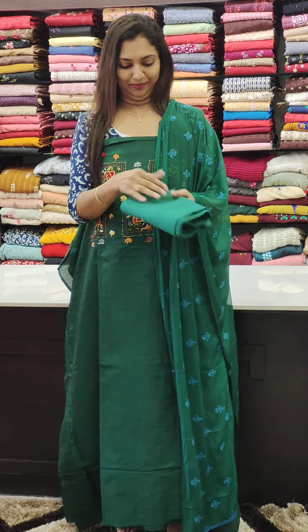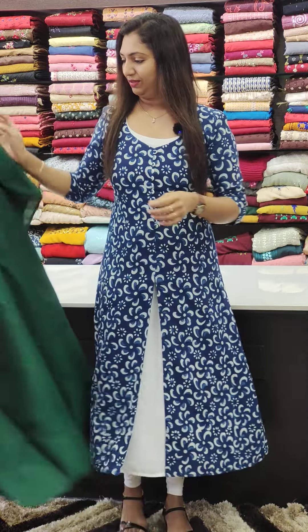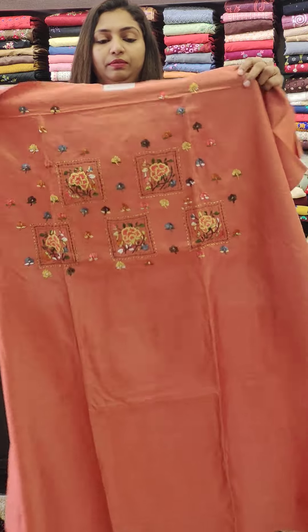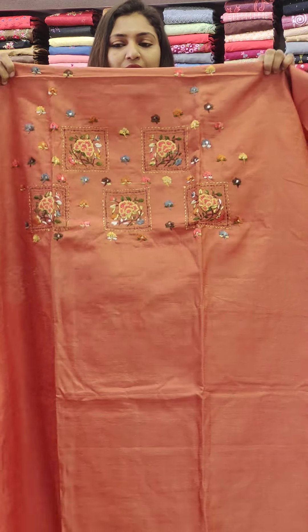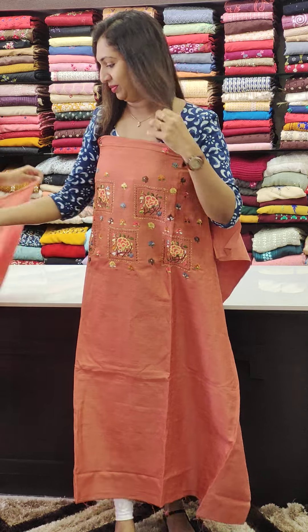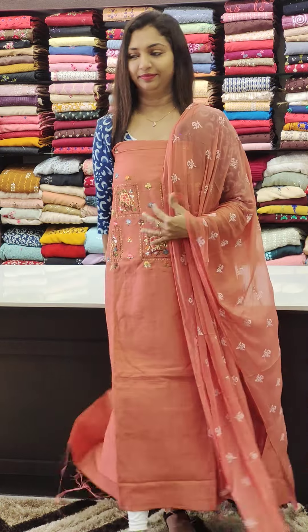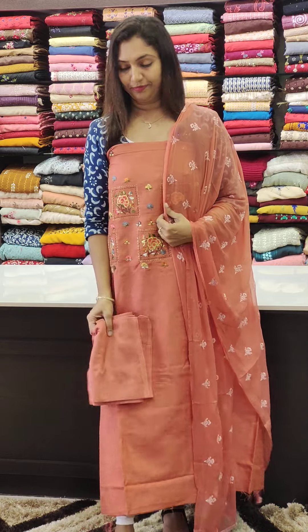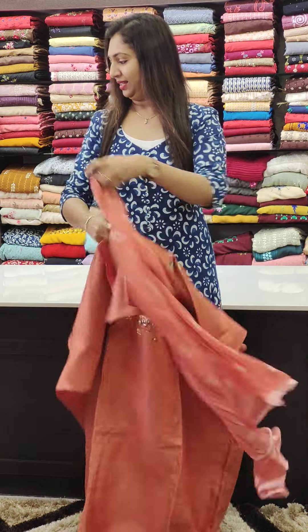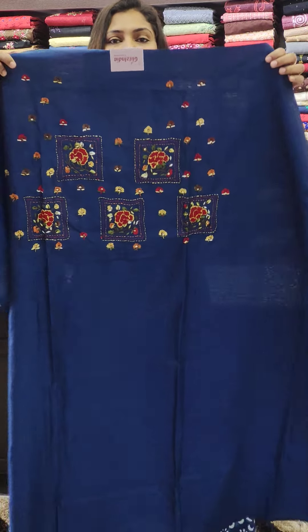We are going to have a pink shade — it is a nice color. We are going to have a blue shade. Next is a beautiful blue shade.